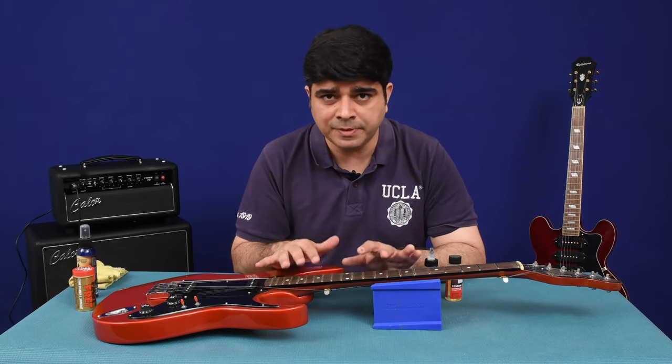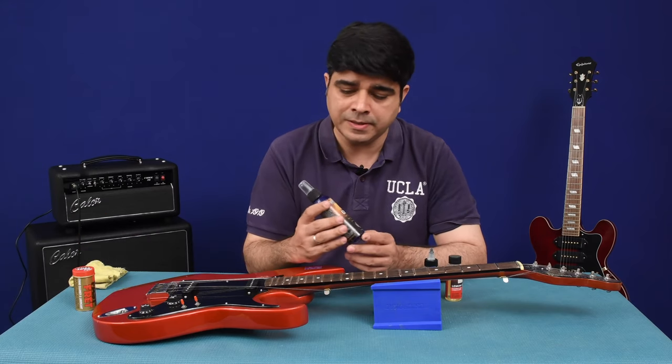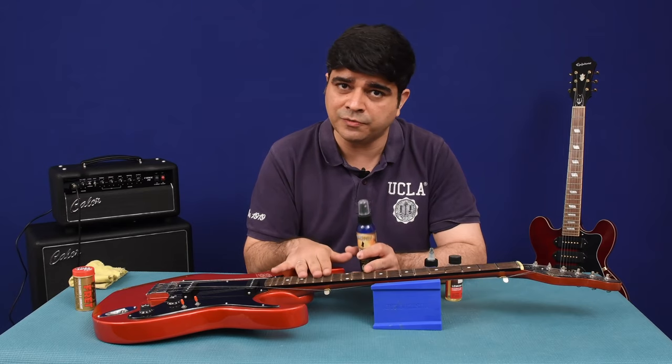If it's a maple fretboard, do not use any of these two products. Use your normal cleaner like an F1 cleaner or guitar polish cleaner all-in-one, so it maintains the gloss on the fretboard.